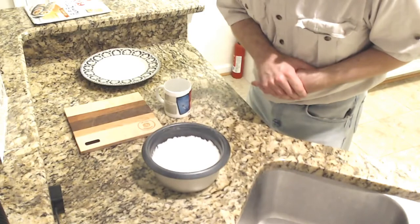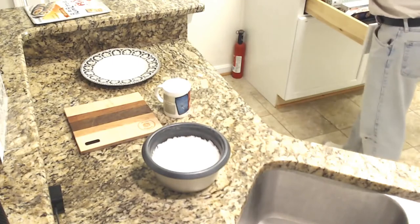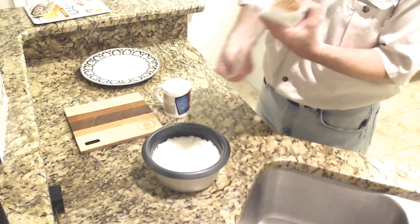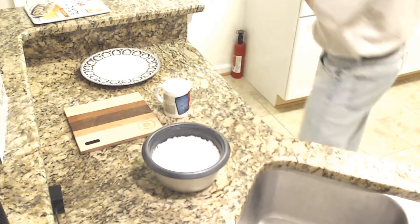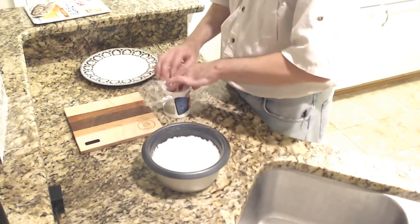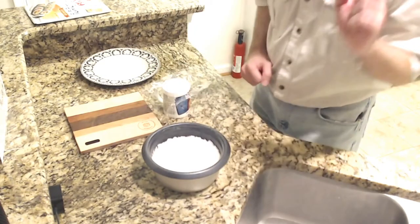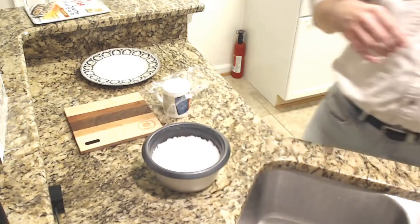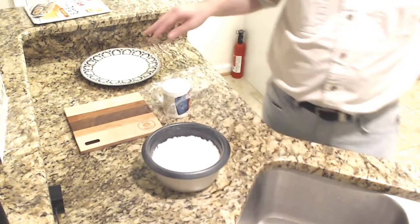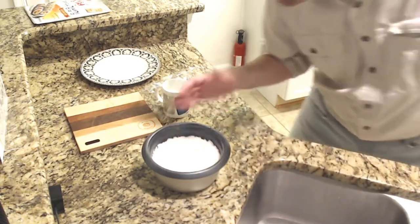Loosely cover the top of a mug with a piece of plastic wrap. I believe the plastic wrap is going to allow us to kind of form this without burning ourselves, which is kind of nice. So plastic wrap goes loosely on the mug, and sprinkle a pinch of salt onto the wrap.